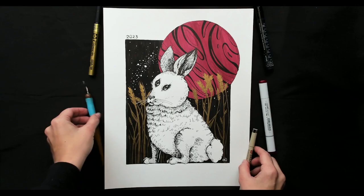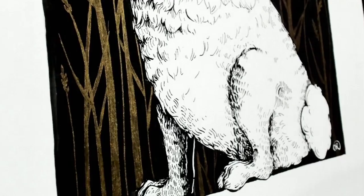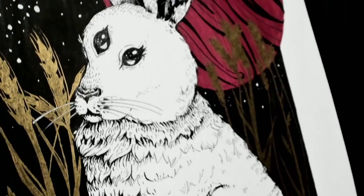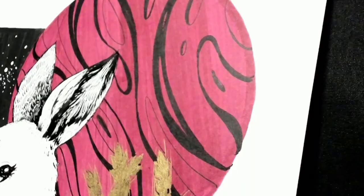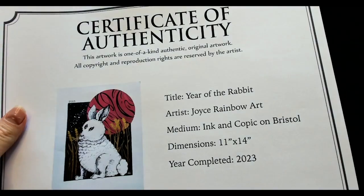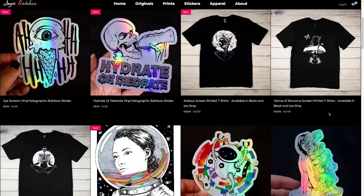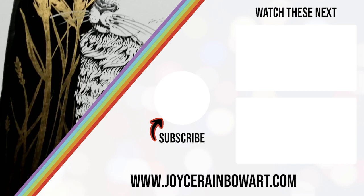I was really happy with how this came out and I had a ton of fun making it. This piece, as well as many other of my originals, is currently for sale. All of my original work is UV protected and comes with a certificate of authenticity. If you want to check out some more of my work, including prints, stickers, and screen printed apparel, feel free to check out my store at joycerainbowart.com, as well as following me on social media to receive the latest updates. Thank you so much for watching. I hope you have a wonderful new year filled with joy and good fortune. Don't forget to subscribe and check out my other videos as well.